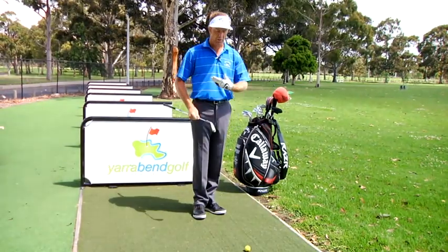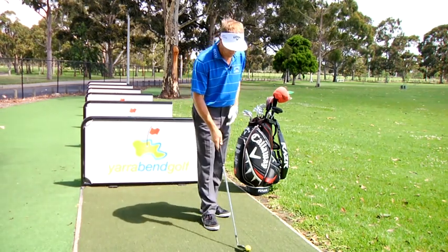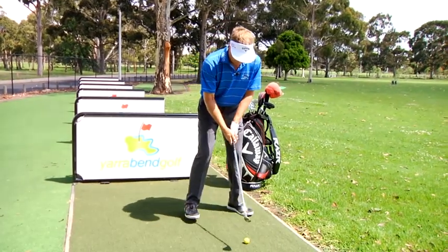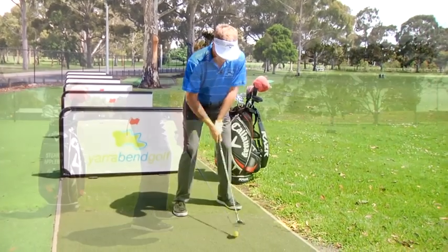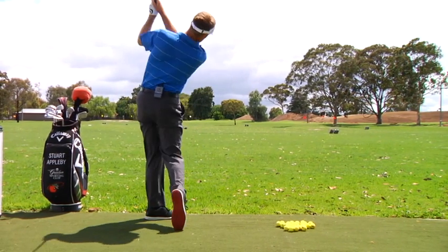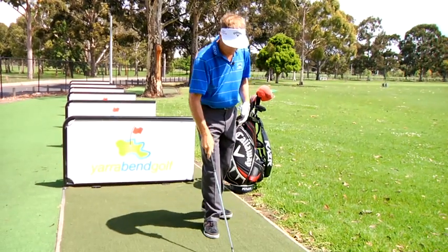Here I'm going to start with a sand wedge. We want to keep it nice and easy — maybe 50 to 70% of what would be considered your normal swing rate. Find yourself a target, and just purely at this early stage, just think about swinging and hitting the ball. Nothing more than that — not how far, not how close. Just going through the process of warming your body up.